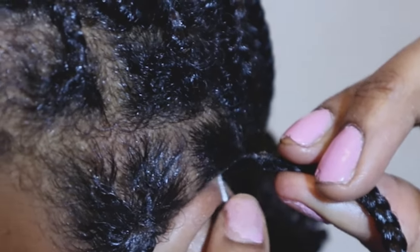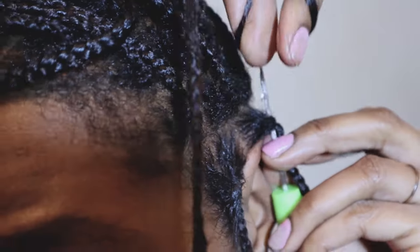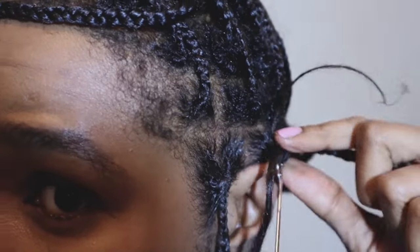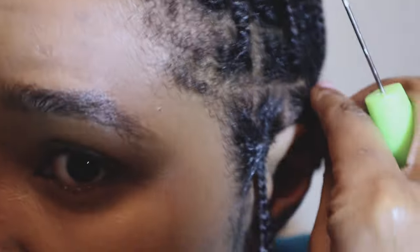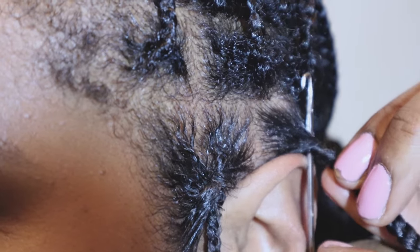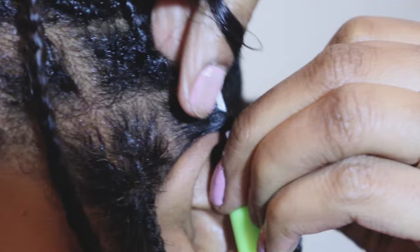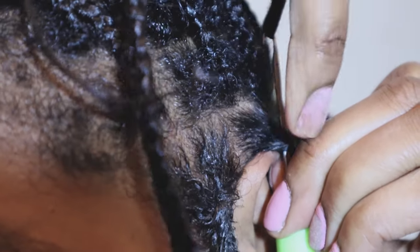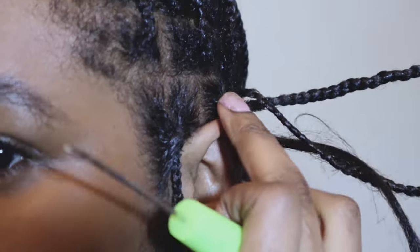Again with the latch down, push it through the middle, loop the hair onto the hook — I left this bit in purposely to show what happens if you don't close the latch and the hook gets caught in your hair. So re-demonstrating: push through the middle with the latch down, hook your hair on the ends of the plait, close the latch, pull it through, and then pull the rest of the plait through on itself.